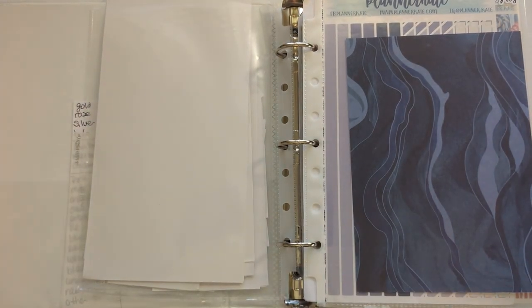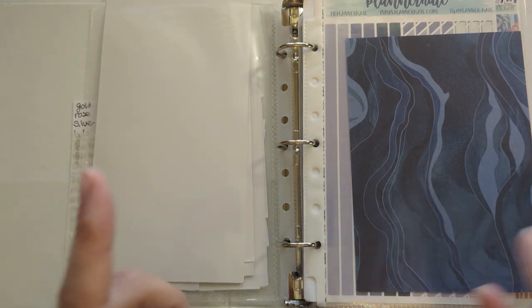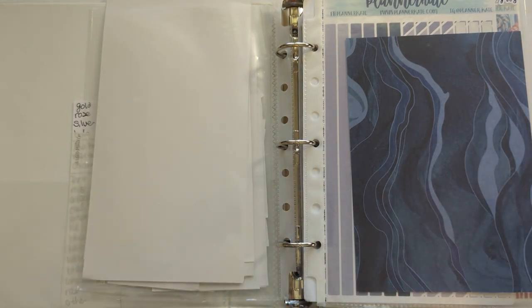Hello everyone and welcome back to my channel. Today I'll be showing you my planner kit lineup for the month of July. I store the kits that I have already assigned to weeks in these Avery binders separated by month. So let's go ahead and get started with the first week.